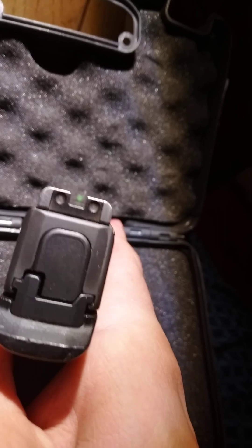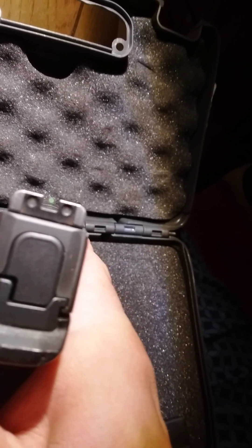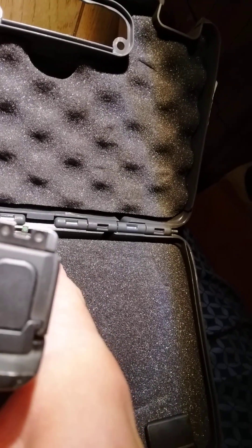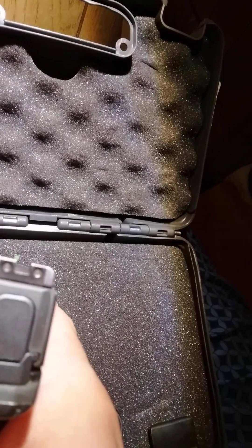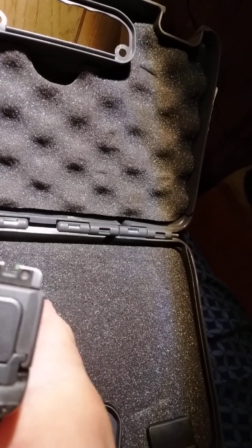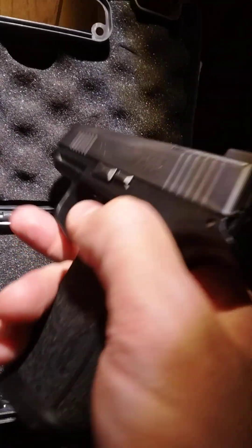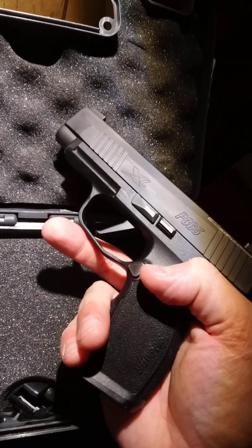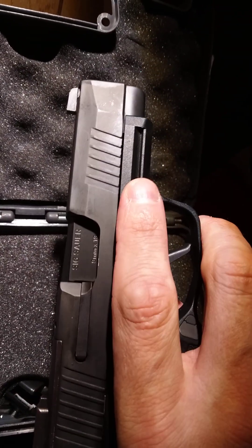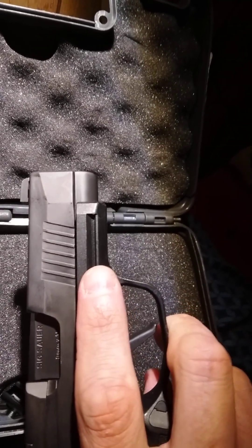Let's take a look at the night sights — the tritiums have a good glow to them. I don't have a problem with that at all. It's a good gun, good solid shooter. It's a P365 XL and comes with a SIG rail — you can put a light on it or whatever you want to do.